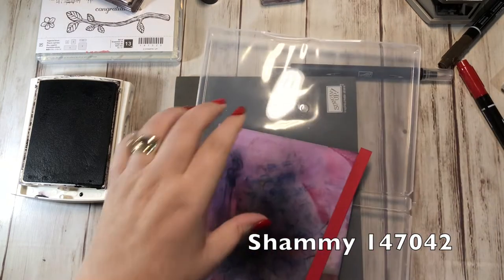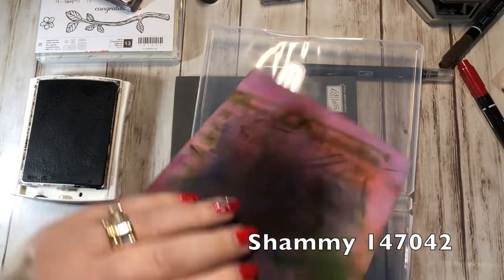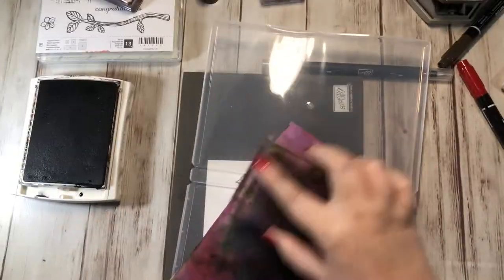Let me grab my chamois and clean this off so that I can put it away.